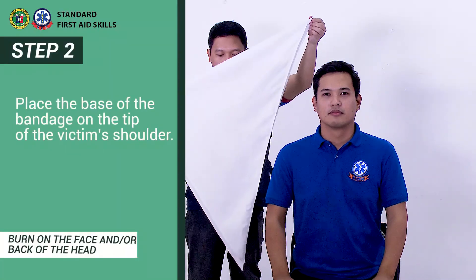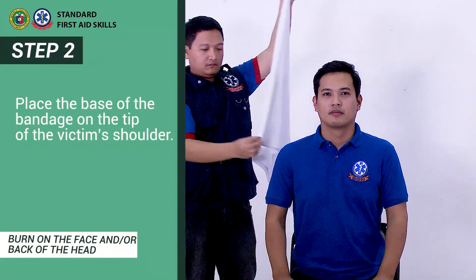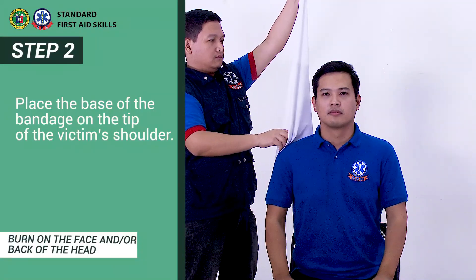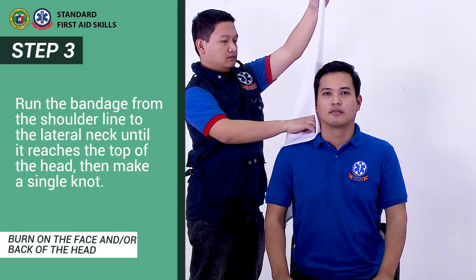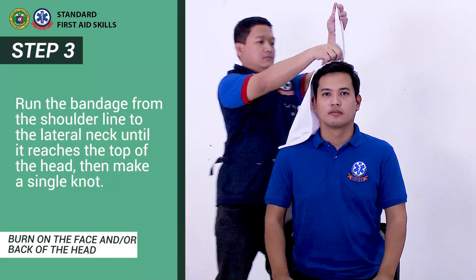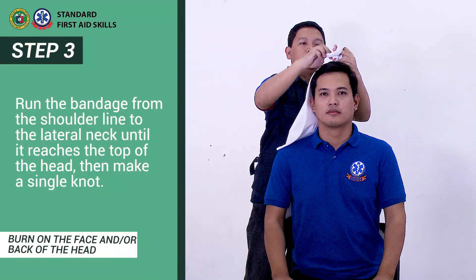Step 2: Place the base of the bandage on the tip of the victim's shoulder. Step 3: Run the bandage from the shoulder line to the lateral neck until it reaches the top of the head, then make a single knot.